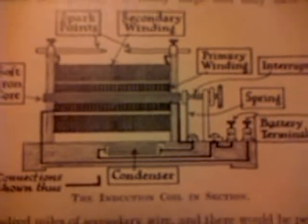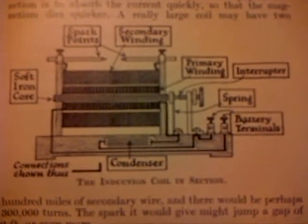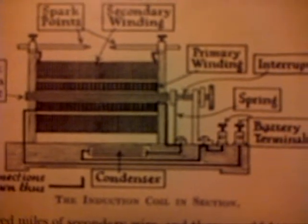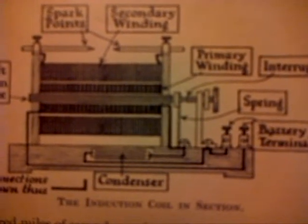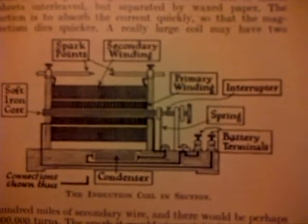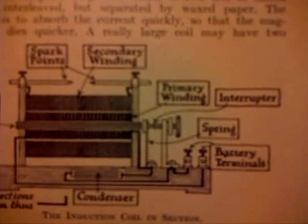As the current flows, the core is magnetised. The secondary coil consists of many thousands of turns of fine wire. Its ends are connected to terminals with spark gaps. Each time the interrupter makes contact, it makes current flow in the primary coil. The magnetism in the core induces a current in the secondary, while the action of breaking also induces a secondary current as the magnetism dies out. This break current is in the opposite direction to the make current, and is the stronger by far of the two.